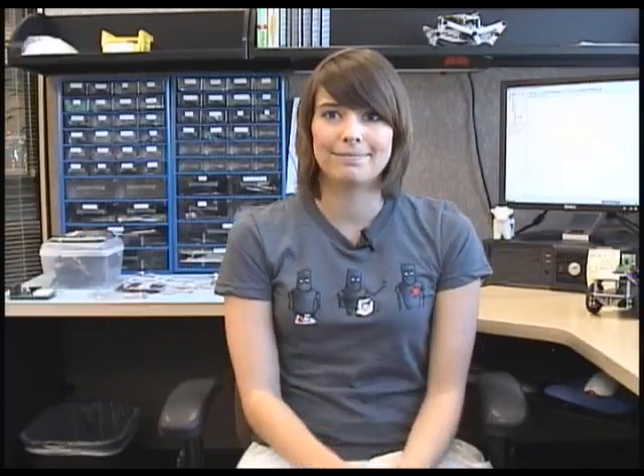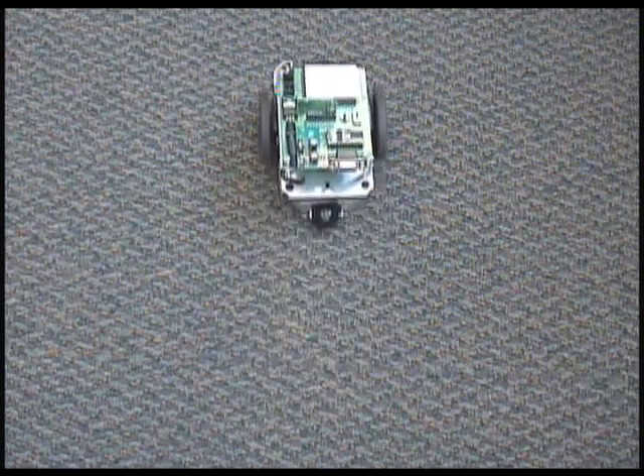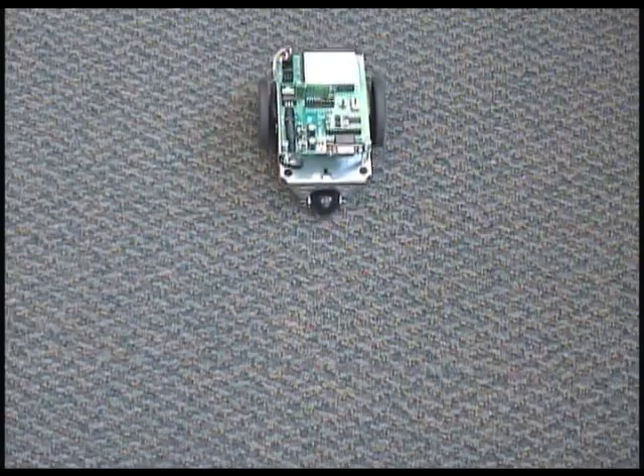With the same concepts used in Terminal BowBot Control, we can also move the BowBot based on the numbers entered on a keypad, or for laptop users, the letters AWDX. Basically, the BowBot will move forward if the number 8 or letter W is pressed, backwards if 2 or X is pressed, right if 6 or D is pressed, and left if 4 or A is pressed. In Terminal BowBot Control Keypad.BS2, the BowBot waits for a letter or number to be pressed, and then moves in a direction based on that character. Verify that the buttons pressed move your BowBot in the correct direction.